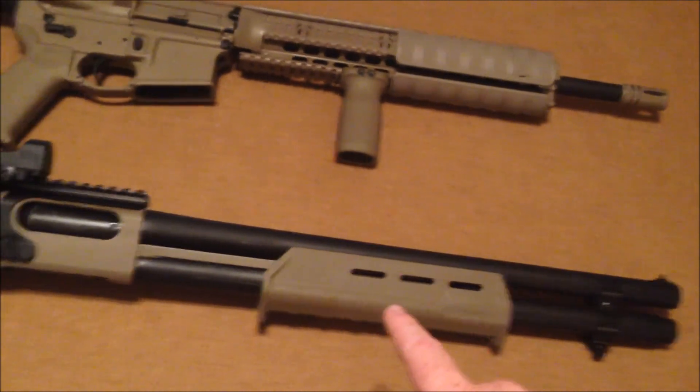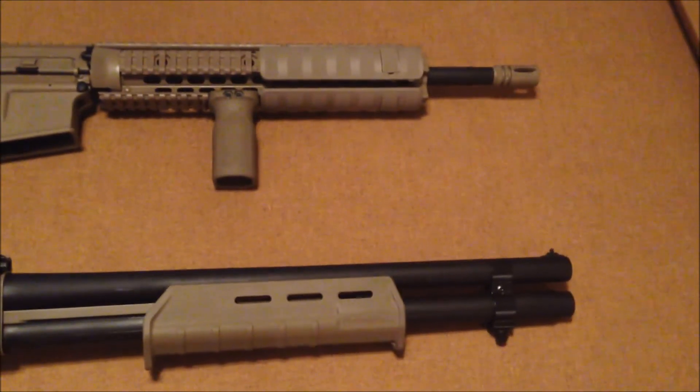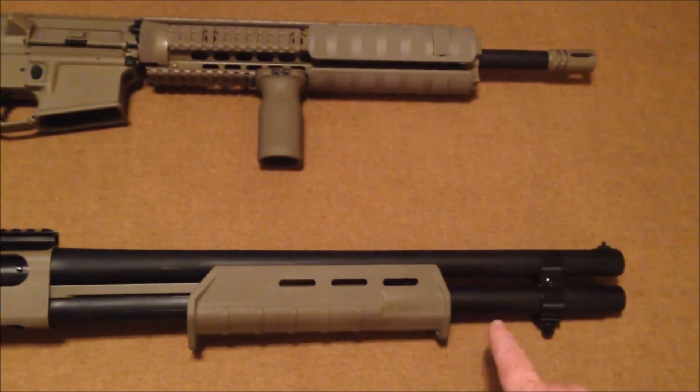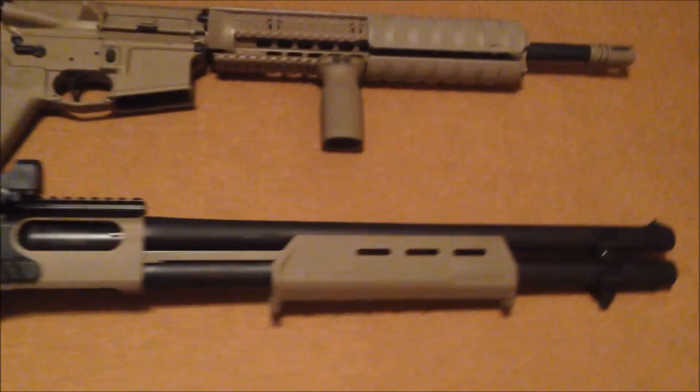We also added the Magpul forend in FDE, and then we got the 18-and-a-half-inch police barrel and the extension from Remington for the two-round extension.